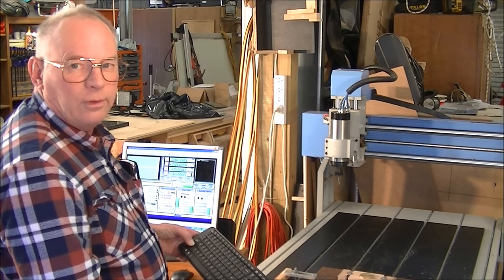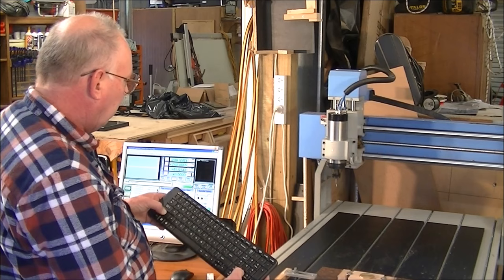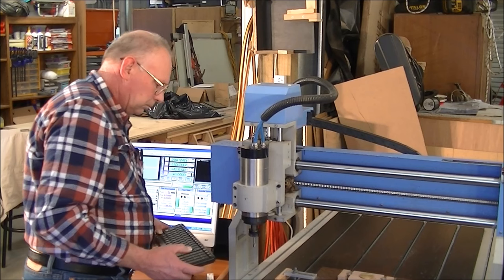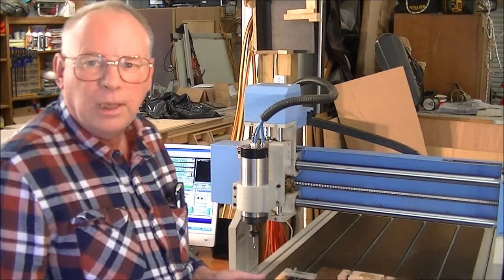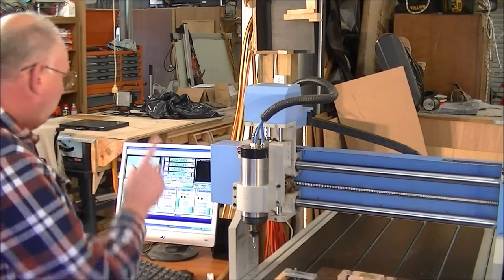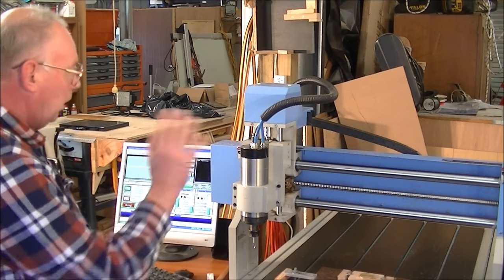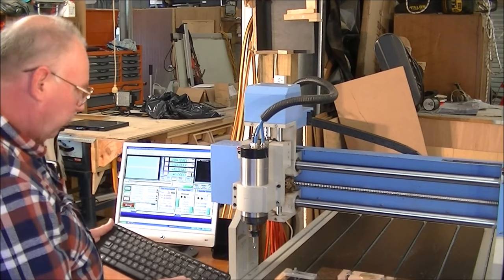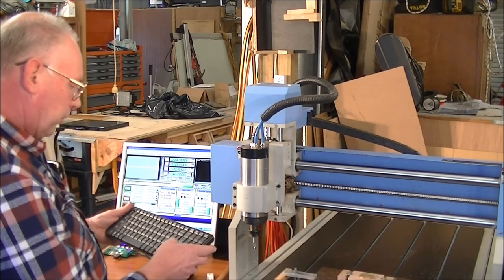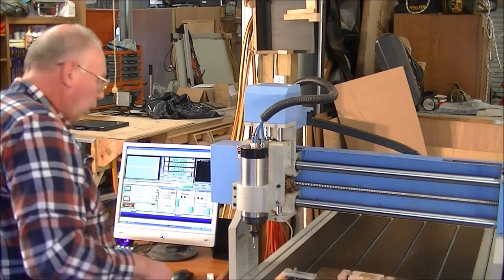Press Shift and the arrow key to move faster. It's come up against the soft limits and automatically stops — it won't go any further. You heard Mach 3 make an alarm sound telling me it's on the limits. Now I know it's in its home position.